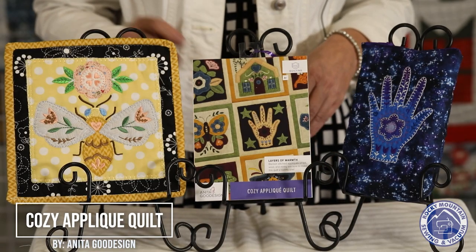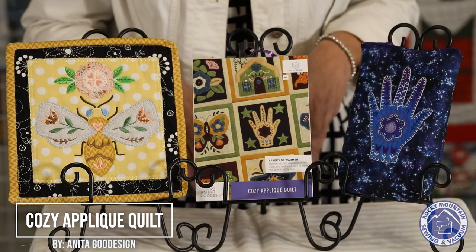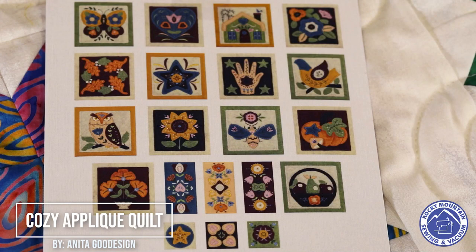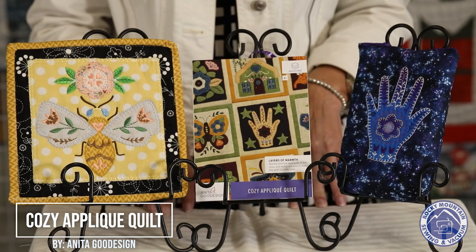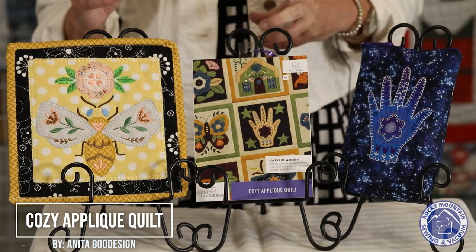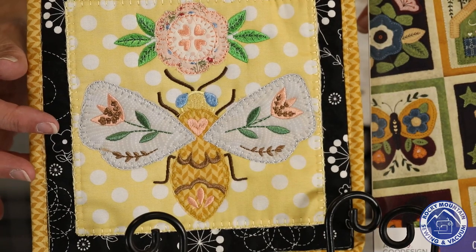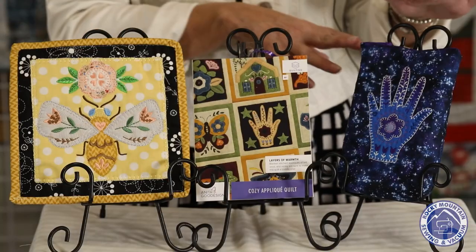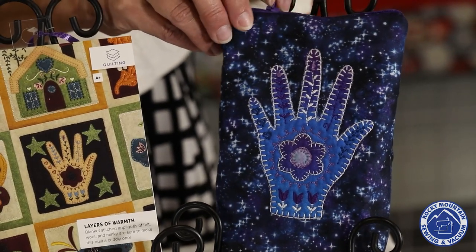These next projects were made by Emily and Hannah from the Littleton store. It's an Anita Good Design project called Cozy Applique Quilt. It'd be great to use wool in it but the girls both did it with cotton. A nice little bee as a hot pad and a nice little bag with a hand on it — all appliqued in the hoop.